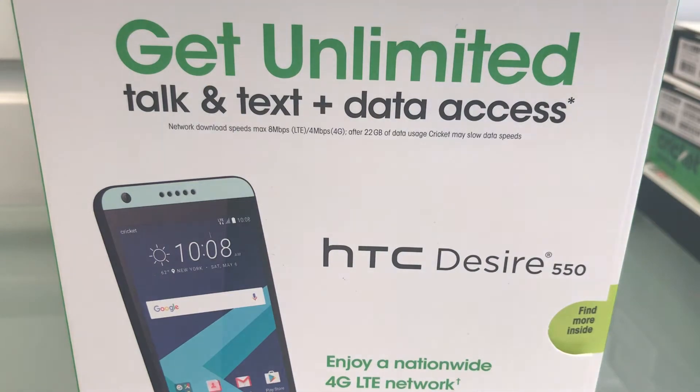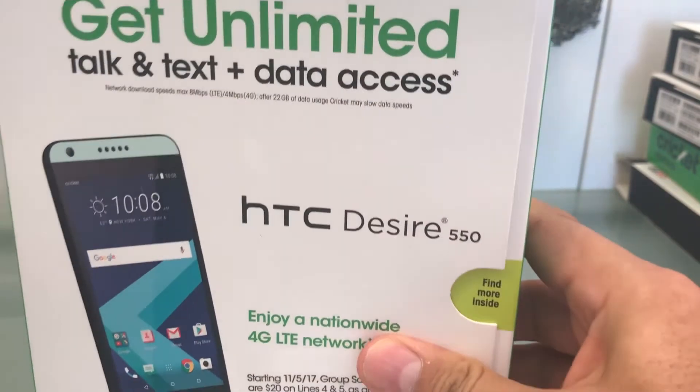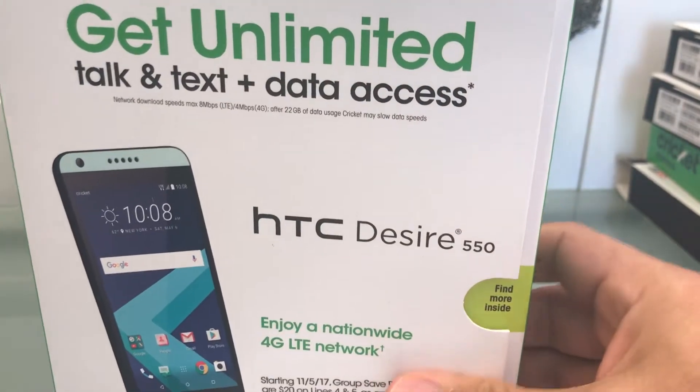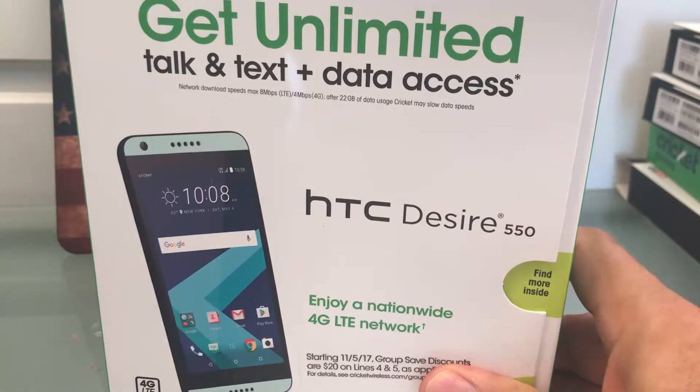Hello guys, how you doing? Today I'm going to show you how to unlock the Cricket HTC Desire 550. I know this is not a new phone, but it's a good phone, so I want to show you how to unlock it.